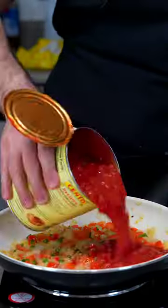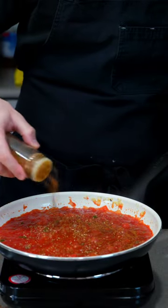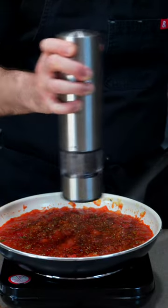Then add in a large can of crushed tomatoes and stir. For seasoning, I like to use cumin, paprika, chili powder, black pepper, and salt, but use whatever you want.